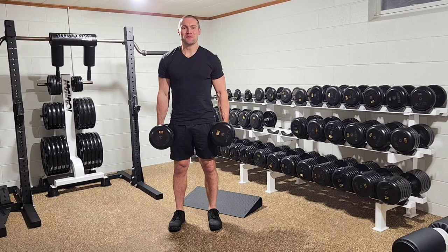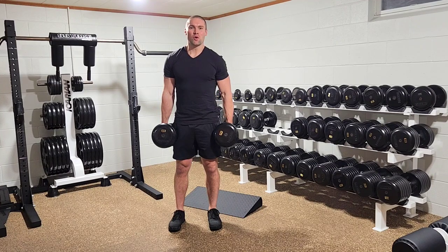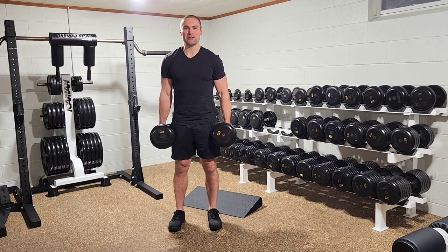This is Dr. Merrick Lincoln. The Heels Elevated Dumbbell Front Squat can be used to bias the quadriceps even more, or work around some lower body mobility issues.